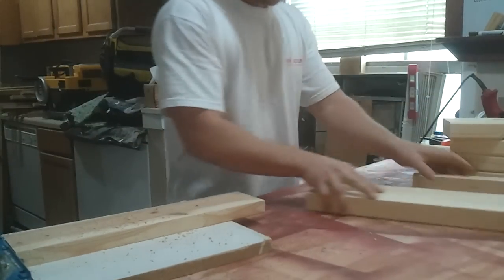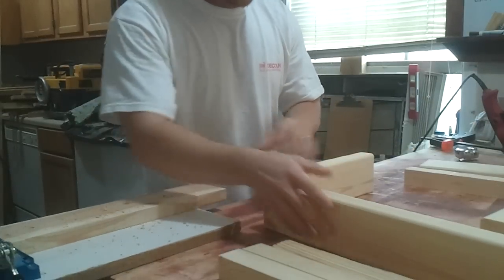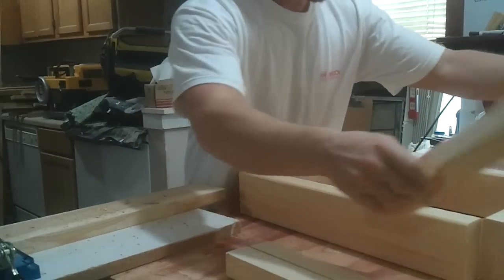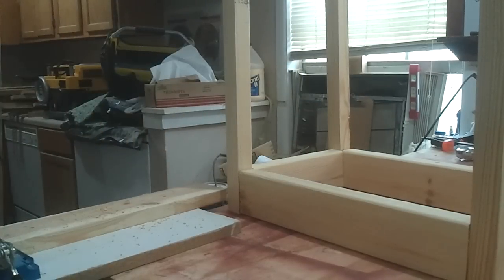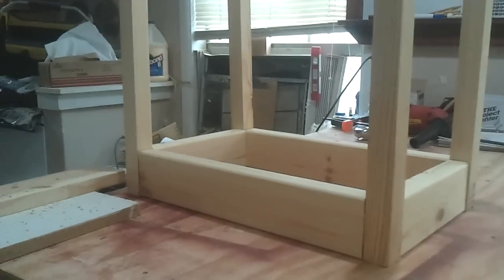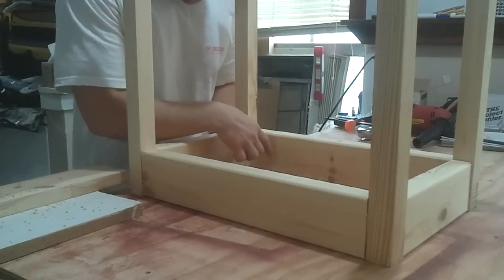This is how it's going to be put together. We've got two pieces like this, two pieces like this, and the legs sit in place like this — just upside down like that. To connect everything I'm going to use pocket hole screws on the inside.